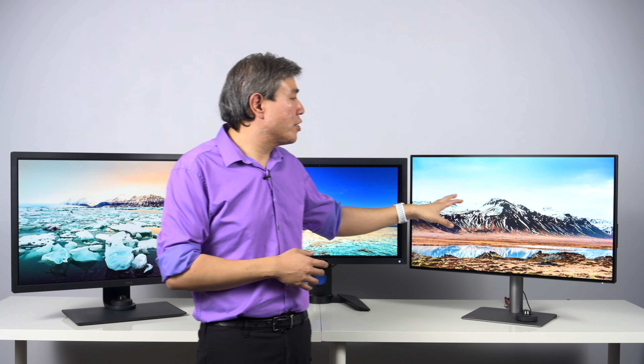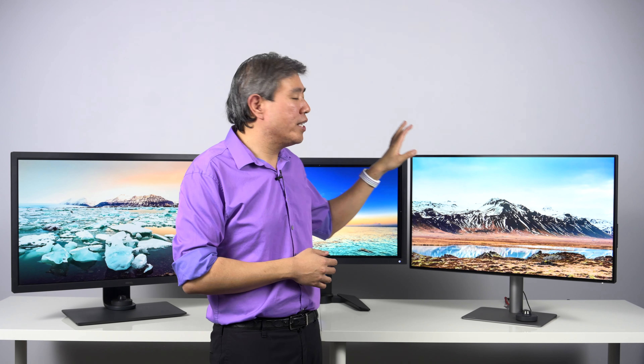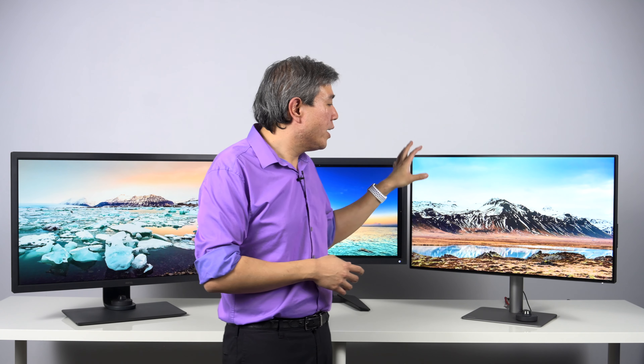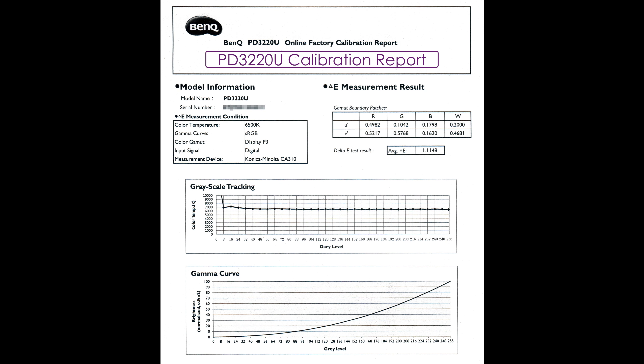For the PD line, BenQ have guaranteed that this lineup will have a Delta E value of less than 3. And again, all of these displays, because they're part of the pro lineup, will come with their own calibration report cards — with the SW report card being a lot more granular and showing a lot more detailed report compared to the PD display. Again, different lineup, different stringency, different requirements.